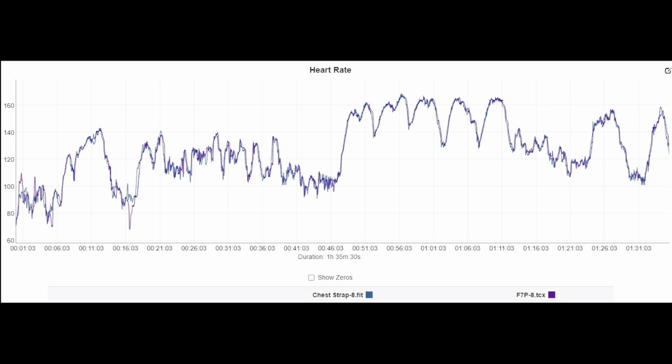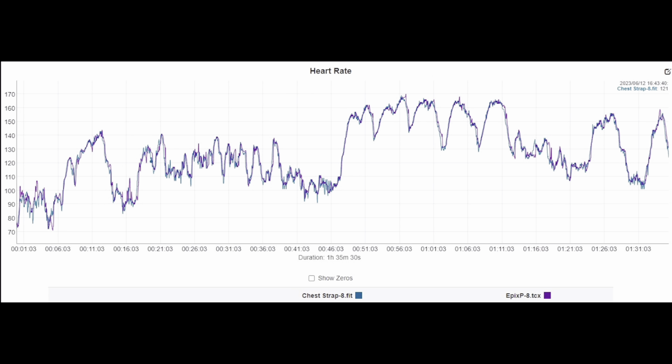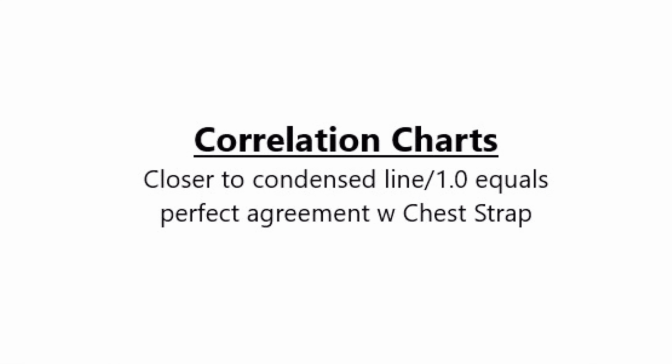Here's the workout from today. The Fenix 7 Pro picked it up with lines nearly overlapping — super high-level accuracy with the lines basically one on top of each other. And the Epix Pro 51mm also showed excellent accuracy. So now we're going to look at the correlation charts, which plot every data point — every heart rate measurement of the device versus the ECG chest strap, the Garmin HRM Pro Plus.